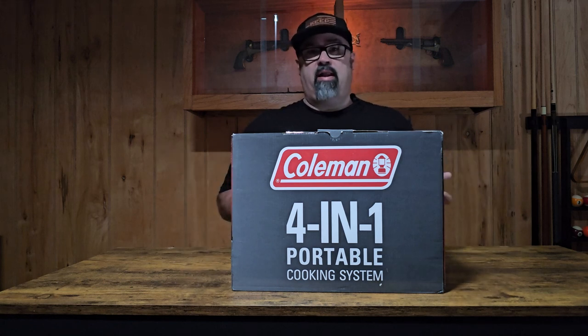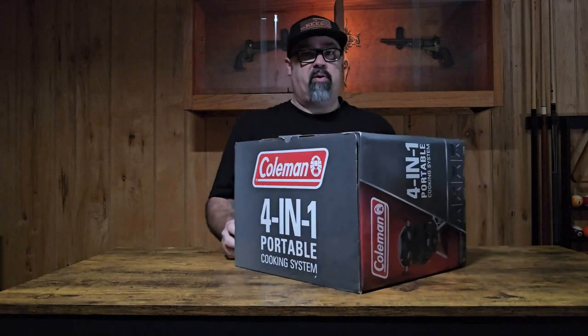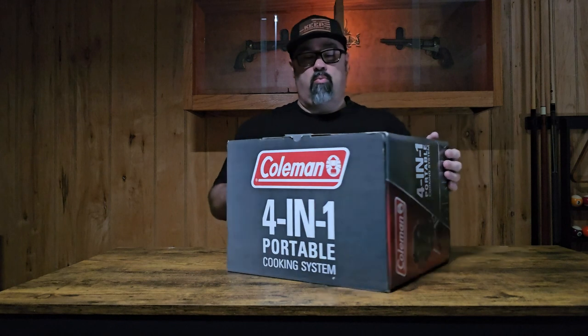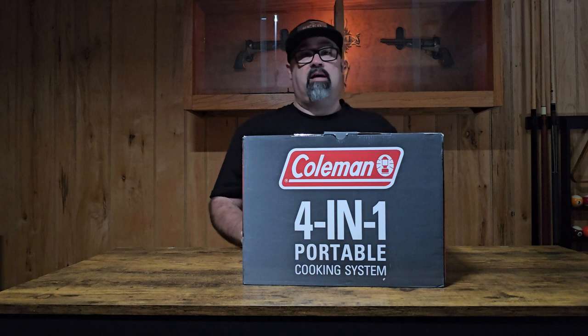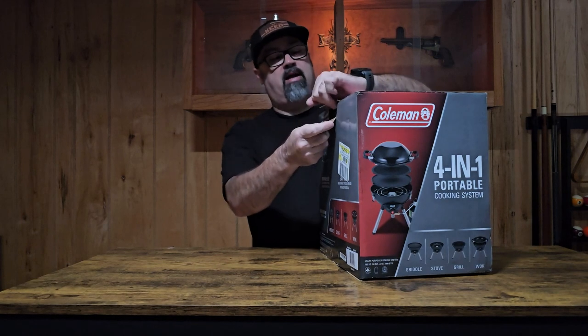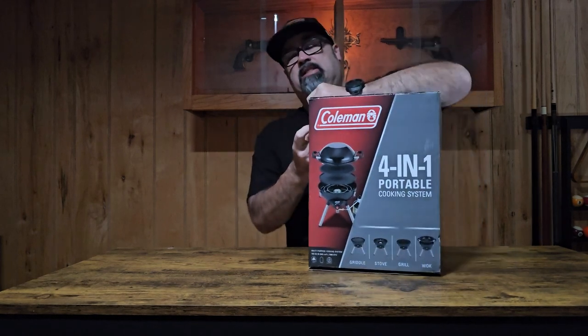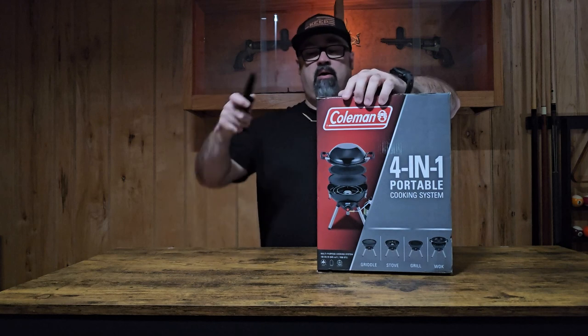So I'm going to be real honest here — I just grabbed this thing off the shelf, and then after I started doing some research, everyone was like you could find them a little bit cheaper on Amazon, Walmart, whatever it is. So do your research. I'm not really going to take this thing back and try to save five or ten bucks because I'd spend more time than what that's worth. So really quick, let's bust this thing open and check out the Coleman 4-in-1 Grill and see how it fits our needs for our little camper trailer.